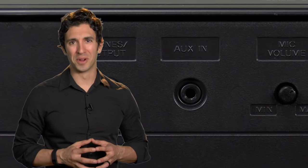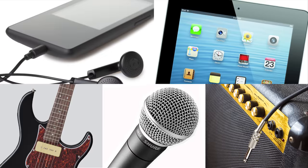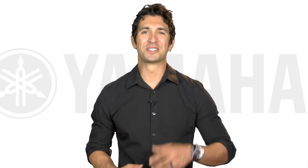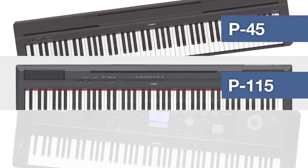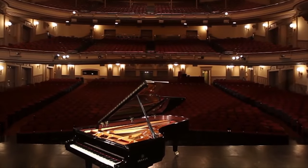The AUX input allows you to connect an external sound source, so you can hear it through the DGX660's speakers. So there's an overview of the three best-selling digital pianos in the world. Remember, when shopping for a digital piano, most people choose Yamaha, maker of world-class acoustic pianos for over a century. Play with the pros. Play Yamaha.